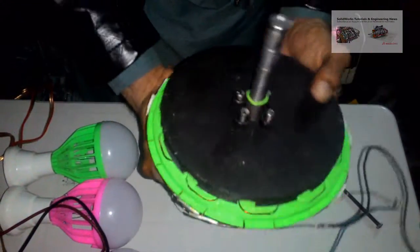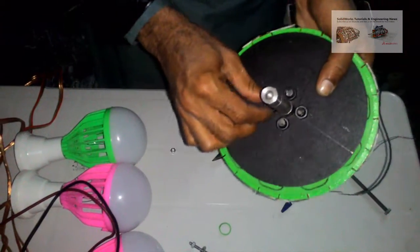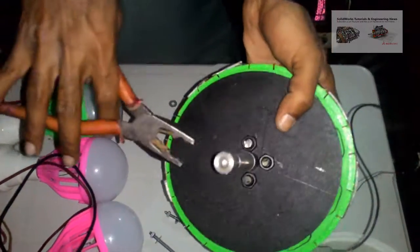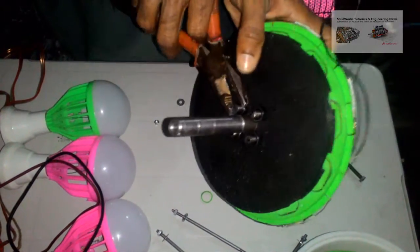As you can see, the stator is fixed and magnets rotate with respect to the stator. This 10-pole alternator has 80 turns per coil using copper wire of SWG 23. The total coils are 10, and the magnets are N38 grade and 20 in quantity.